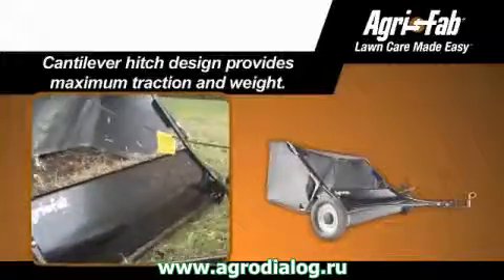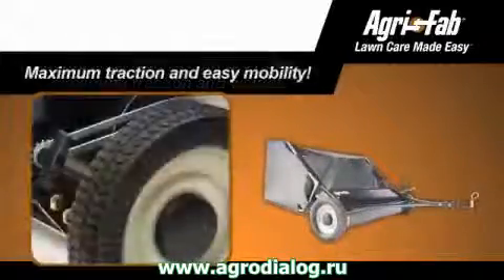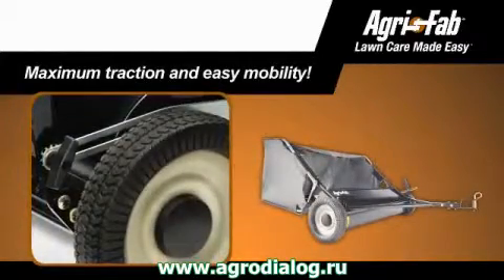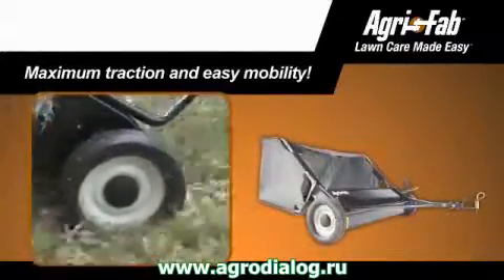The cantilever hitch design provides maximum traction and weight to the wheels that power the sweeping brushes. The extra-large 11-inch semi-pneumatic tires offer a unique tread design for maximum traction and easy mobility over all types of terrain.